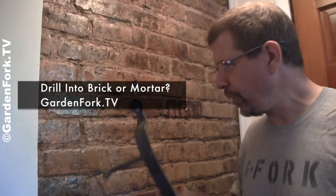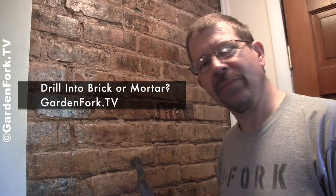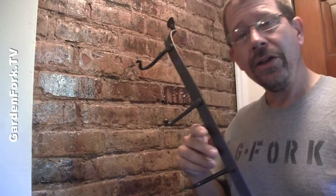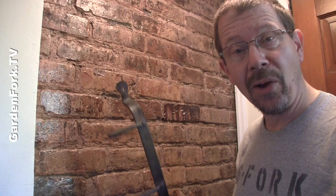Hey everyone, today on GardenFork: do you drill into the brick or the mortar when you're hanging something on a brick or cement wall? Today I'm going to show you. The boss would like this coat rack hung on a brick wall, and I'm going to show you how to do that real quick. You need a couple of tools — we'll go over that while we hang this up.